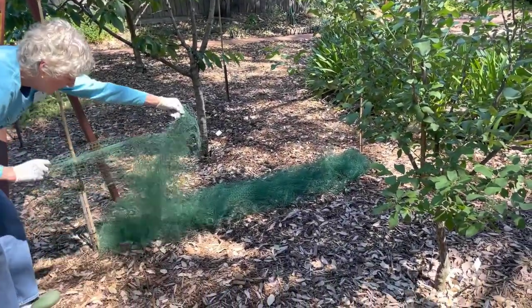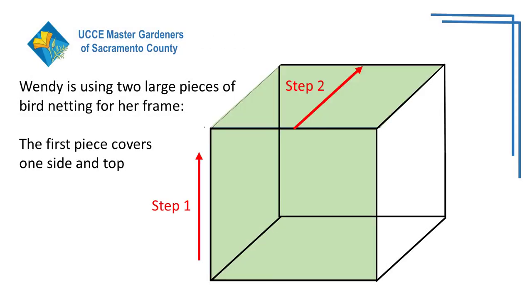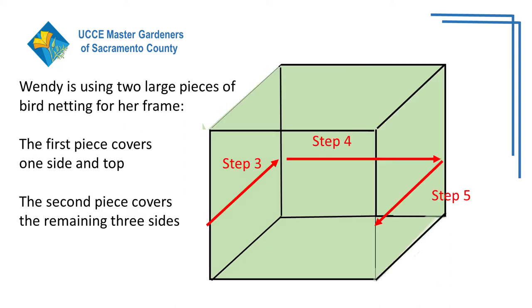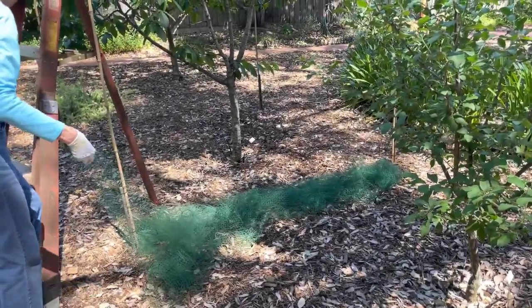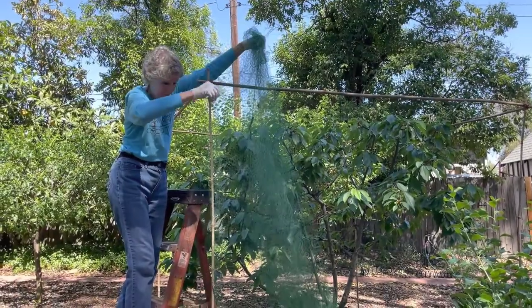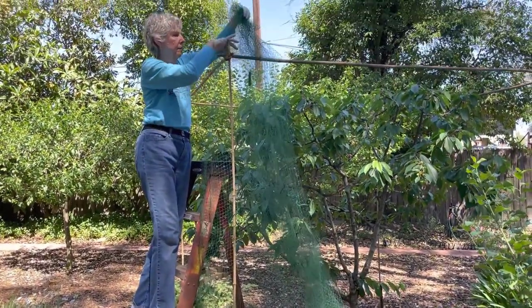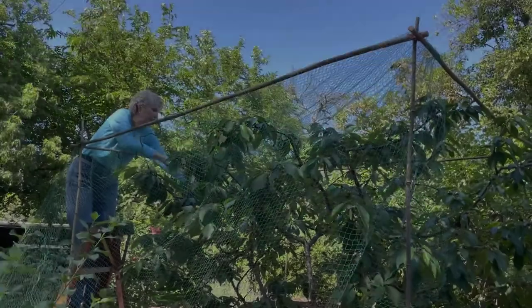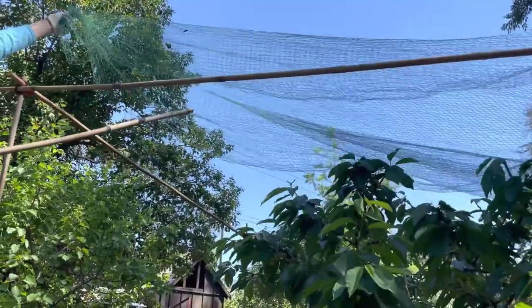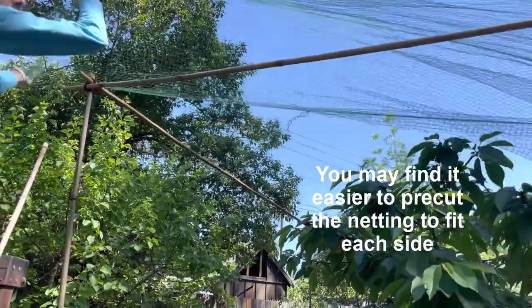The next step is to cover the frame with netting. Place your first piece of netting at the base of one side. Lift it up to the top, leaving a little excess at the base. Loop the netting over the corner bamboo pieces to hold the netting in place — do this to both sides. Then toss the remaining netting over the top of the tree. To finish the top, grab a corner of the netting and lift it off the tree. Pull it taut across the top of the cage and loop it around the bamboo corners.